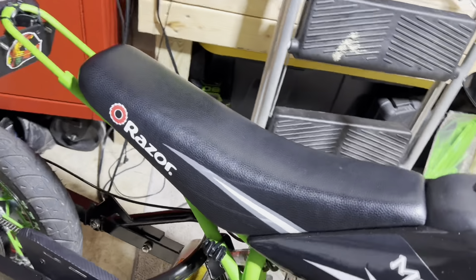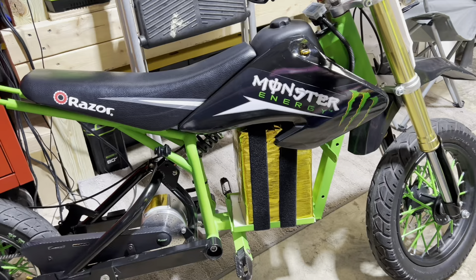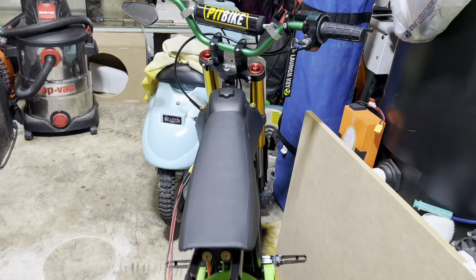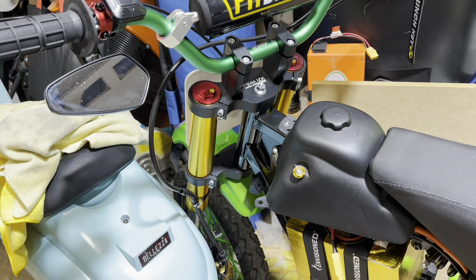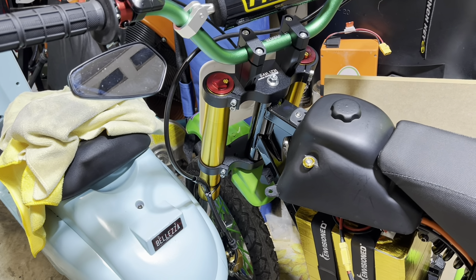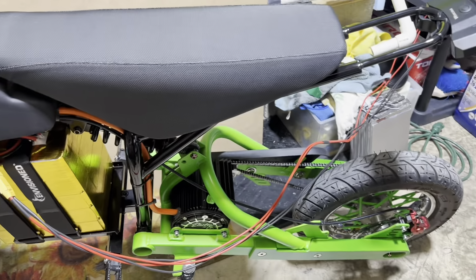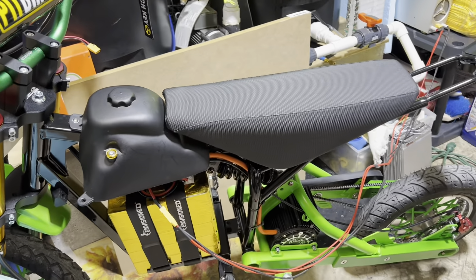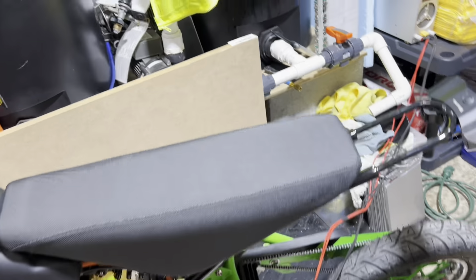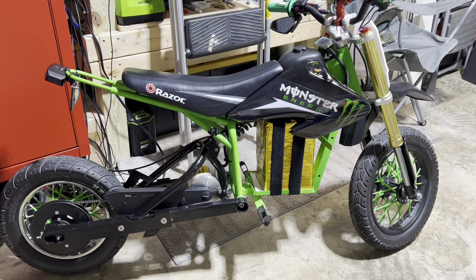The other bike has the stock seat with monster graphics. This one has a different front fork setup — about 630mm so it's a little taller — and a taller rear shock. It's my bike and I'm heavier, so it's taller. The other bike is my son's; he's lighter so it's still pretty much stock height.